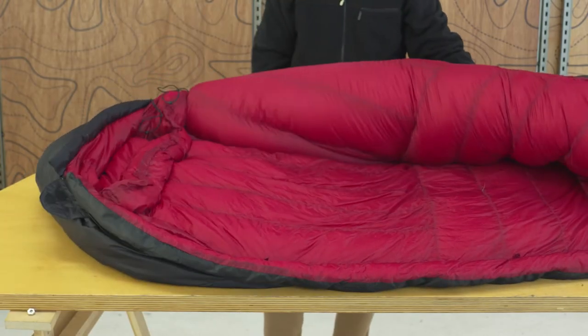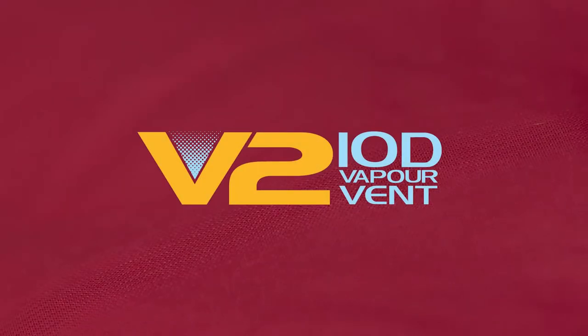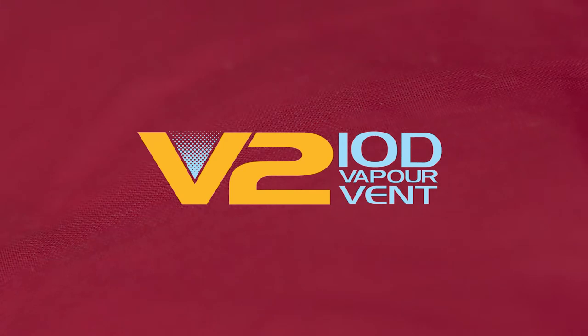We use 10 denier vapor vent as inner fabric. This lightweight and smooth fabric has a tight weave that is downproof and breathable.